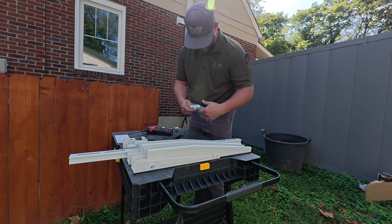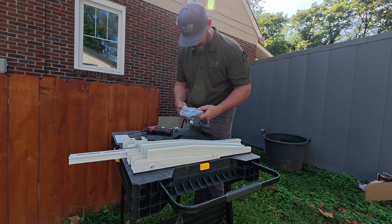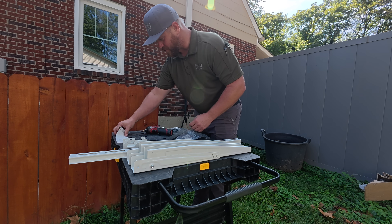All right, so we're going to use these big anchors that come with the kit. These are nice and heavy duty, so I like these. We need to make sure we get the right drill bit.